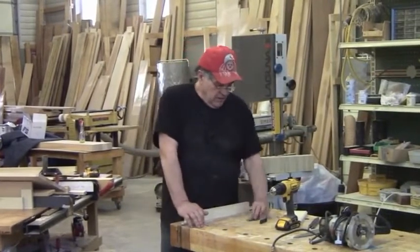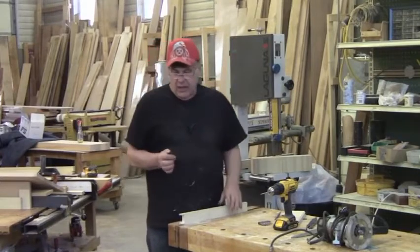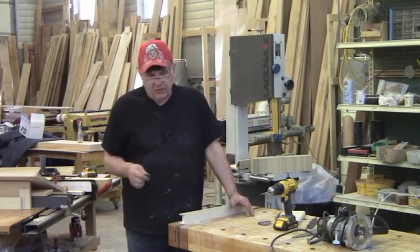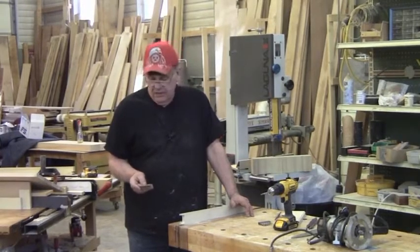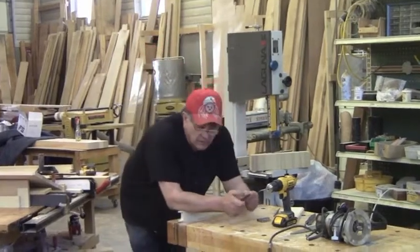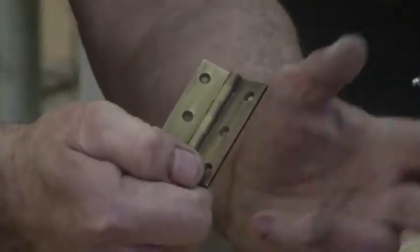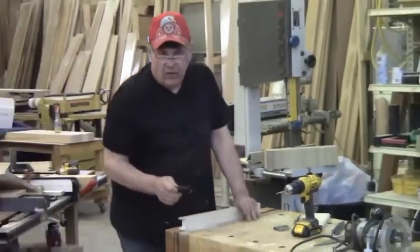Now I want to talk about hinges — predominantly how to install them. One of the dominant hinges we use in cabinetry and high-end furniture is the butt hinge. The ones we prefer we get from Horton Brass. I really like their finishes, and the accuracy of the hinges is always perfect — very, very well made.